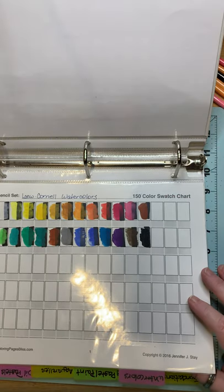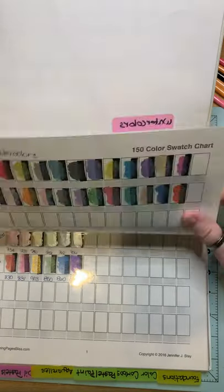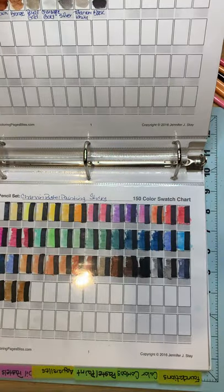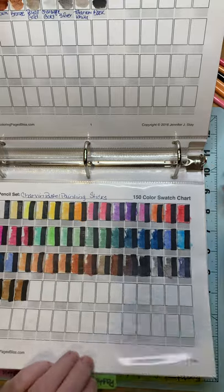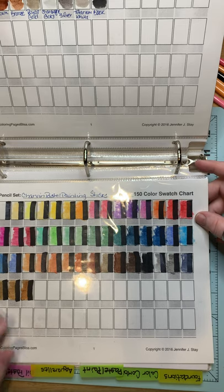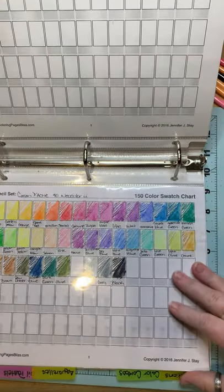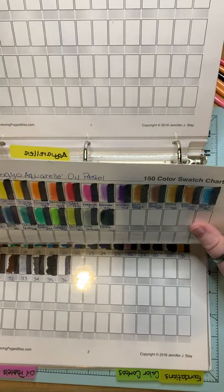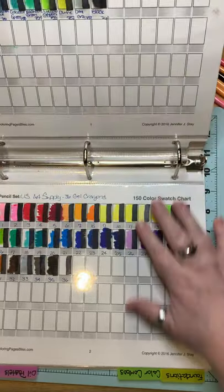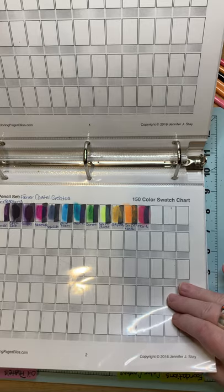Then I've got my watercolors. These are in a pan set — these are Milo Cornell. Pearl watercolors. Kuretake. Shuttle Art Metallic Paints. These are paint sticks, very similar to ink tents but in stick form. And they're Charvin pastel painting sticks — I'm going to do a separate video on those. And then I've got my Caran d'Ache aquarels. Mungyo Oil Pastel Aquarels. And then I've got gel crayons from Art Supply and King Art in Metallics. And then I've got some gelatos that are the iridescent set.